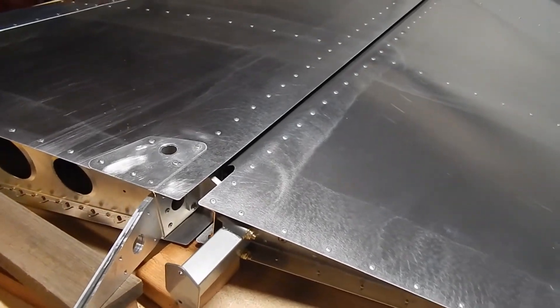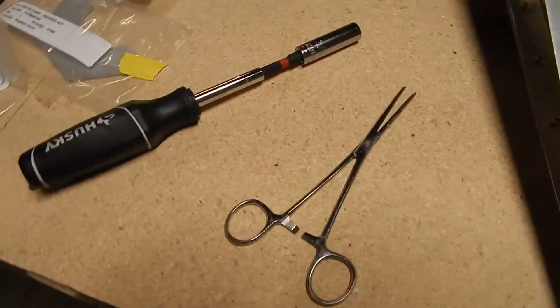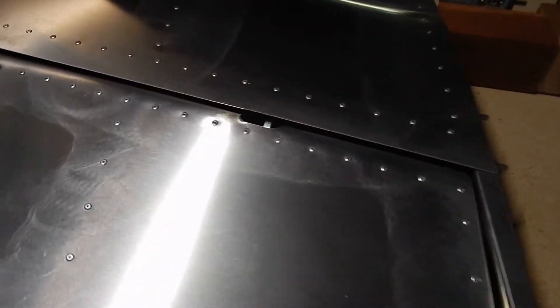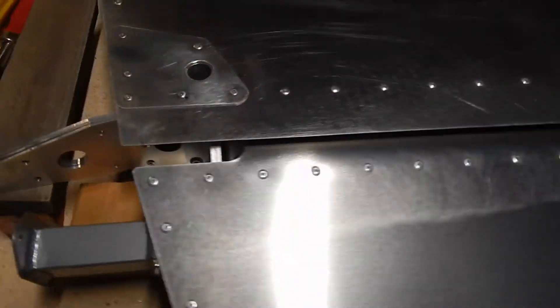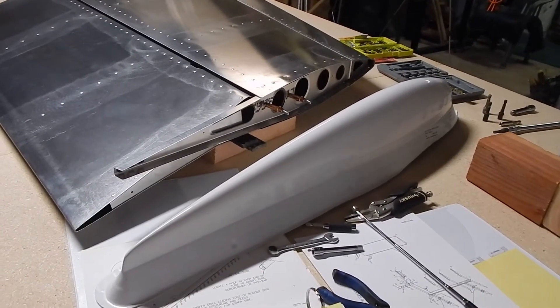I got the rudder on successfully, but I'm certainly not going to give advice on exactly how to do it. I added a few more tools — a pair of hemostats and a small open-end wrench — and ended up getting those two bolts in and tightened down snugly so that the rudder has good movement. There's probably a better way to do it, but I'll let each of you be creative and figure that out.